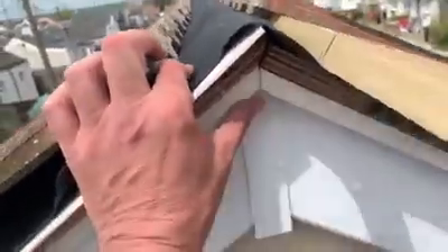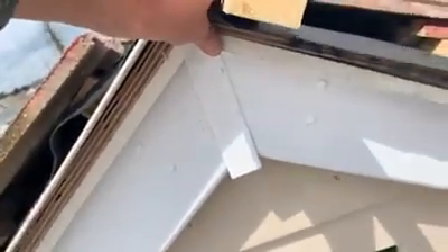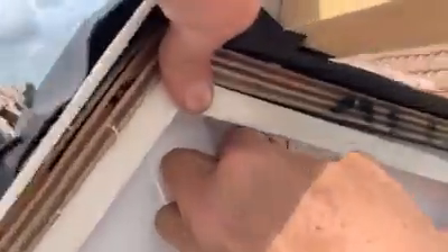And that, ladies and gentlemen, is how to waterproof an original Jaywick seafront bungalow. There are no gaps anymore. That's perfect, that looks so good, that's lovely. That's it — Jaywick seafront at Harrells Park.